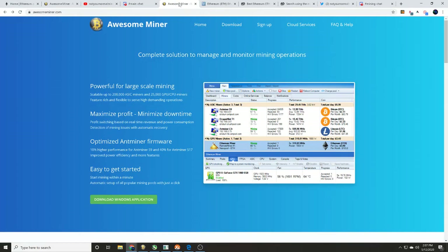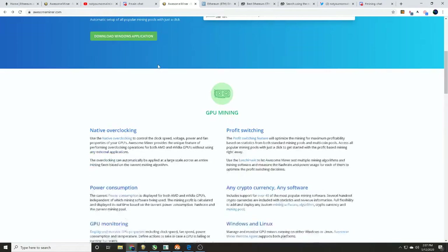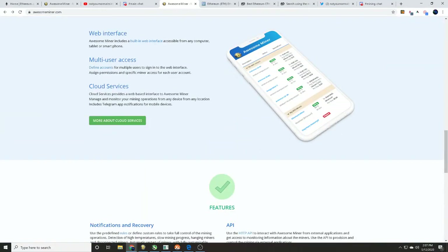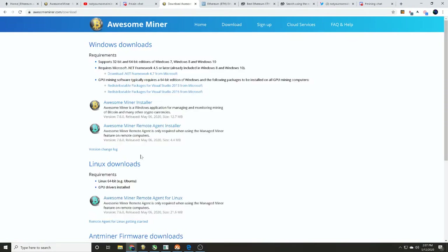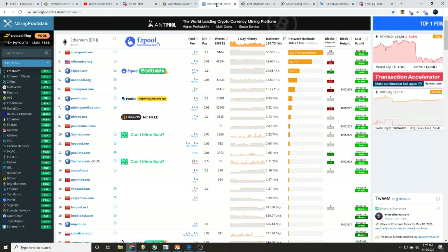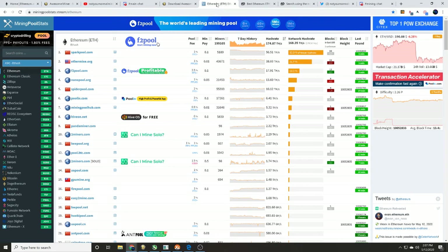So head over to the Awesome Miner link in the description, do your own research, and download it. You're also going to need to figure out your mining pool. I like to go to mining pool stats slash Ethereum where you can see pool hash rates compared to the network hash rate, pool fees, and minimum payouts. Minimum payouts are the most important thing — if you don't reach that threshold you won't receive your Ethereum.